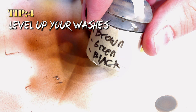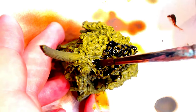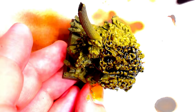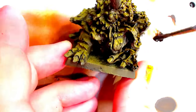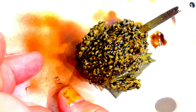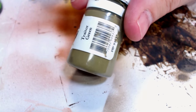Tip 4: level up your wash game. This is GW wash only. We are using literally some Agrax Earthshade, some Nuln Oil, and some of their green wash. Literally mix them together — however it looks good to you — make it look like sewage water basically. Shake it real good, put a BB in there to keep it mixing. And just lay this wash down thick. Get your wash game on lock.